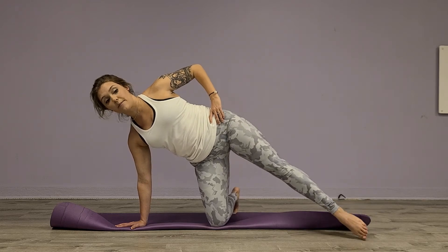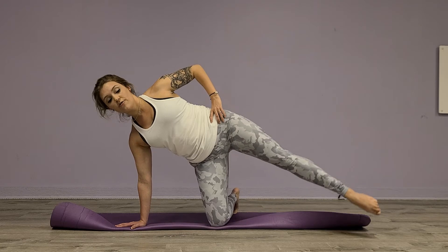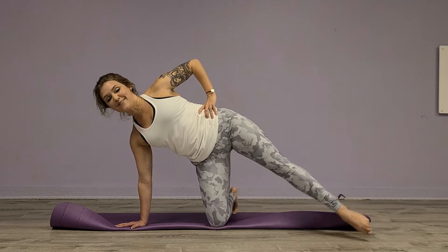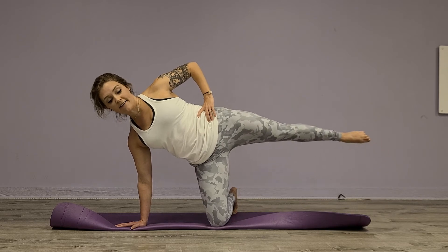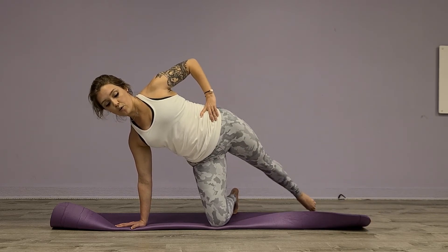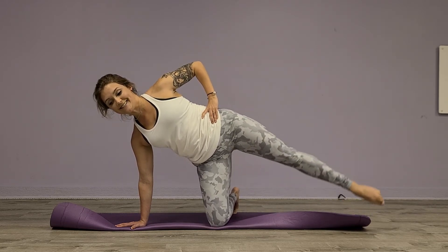Then we're going to touch forward, come up to the middle, then back. Forward, middle, back. Try not to move your hips — just moving the leg. Good. Up for four, five, six, seven, and eight. Good.